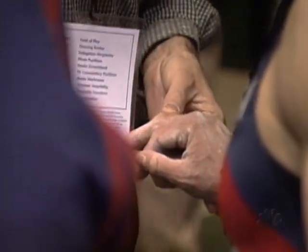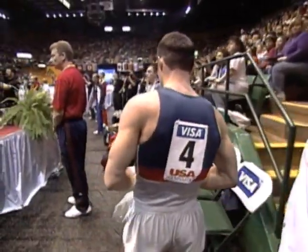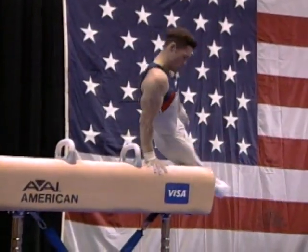He hurts his finger there, and you see the trainers taking a look at it. A gymnast's hands, like a volleyball player's, they take a beating. Then the very next event — a real hand tester — pommel horse.